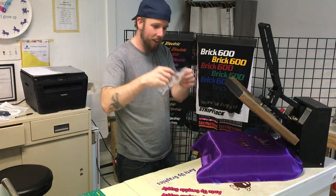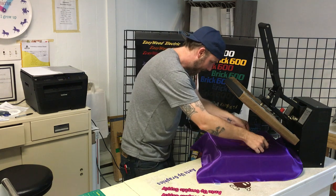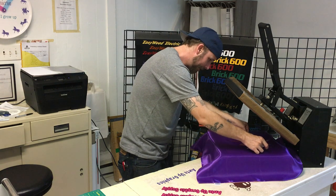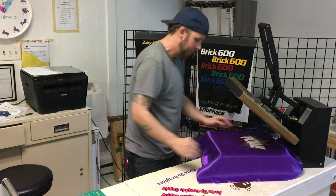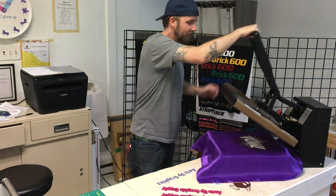Now I have the first layer down. You can take the second layer and lay it in there.